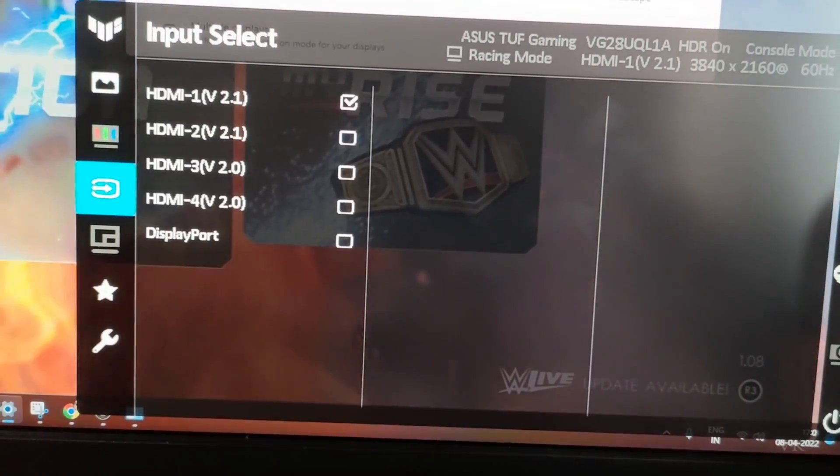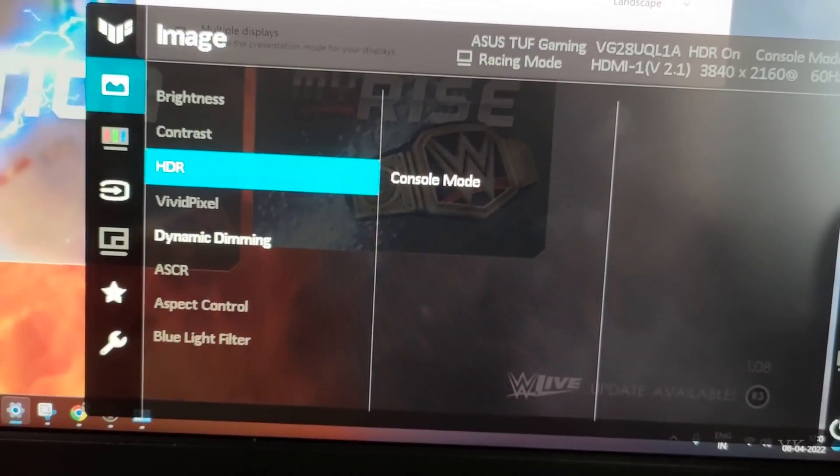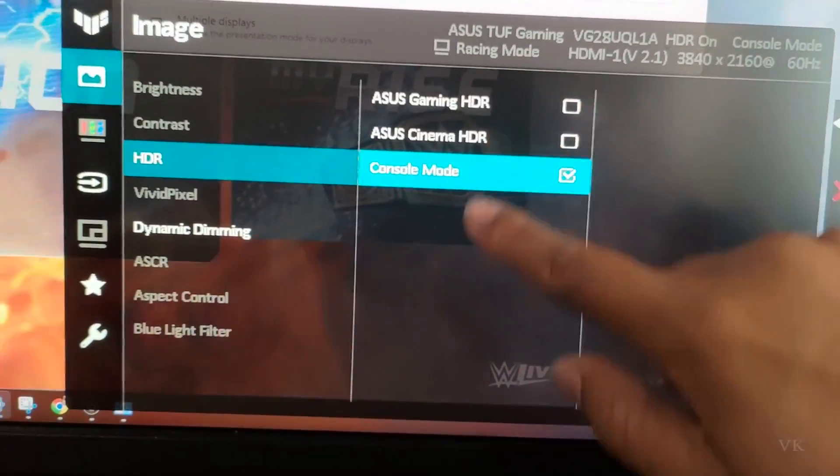Come back to HDR and here it's set to Console Mode. You can change whatever you want.